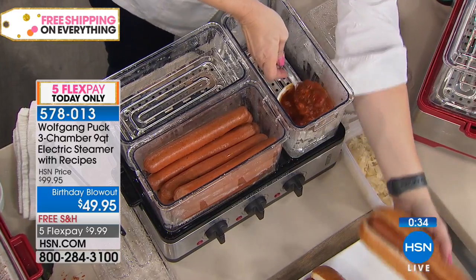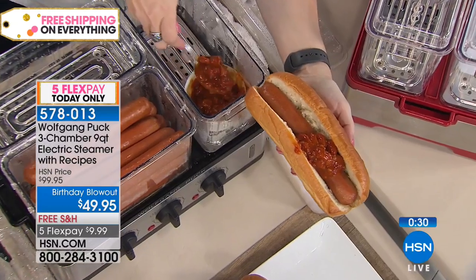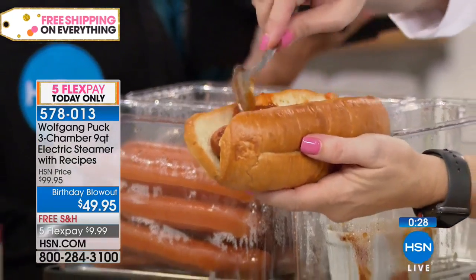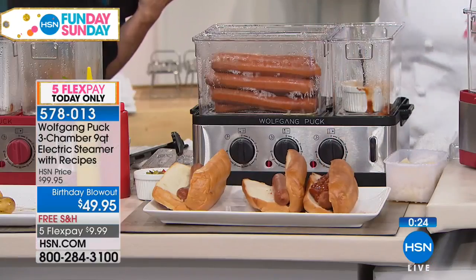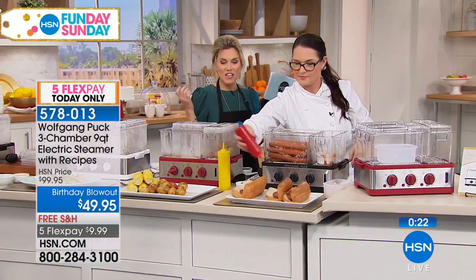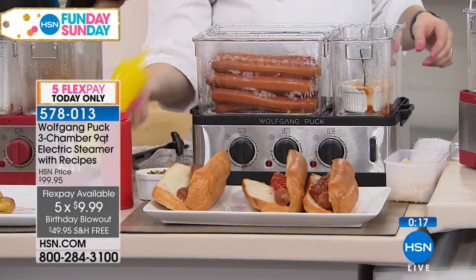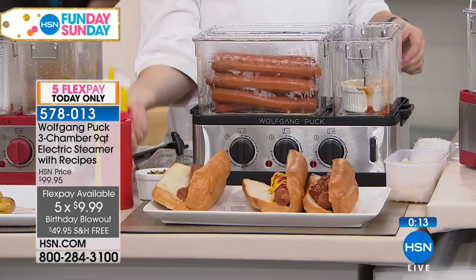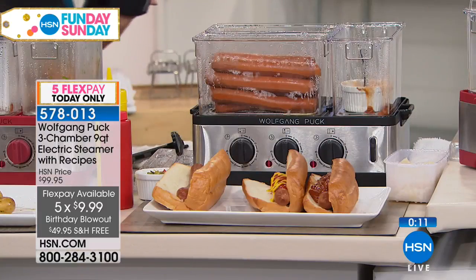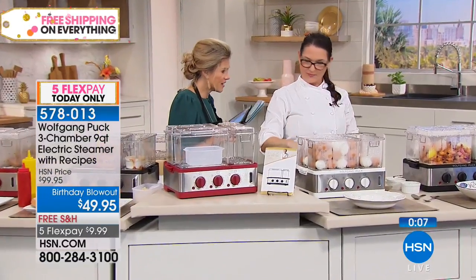What you're getting is three separate compartments that are BPA-free, dishwasher-safe, and shatter-resistant, controlled with three individual controls. All you do is choose the color of the base — either black, red, or white. Get it home for less than $10 and the whole family gets to enjoy it. Because you're able to steam, you lock in all of that moisture and the nutrients and the wonderful taste and flavor — nobody's going to know the difference at home.